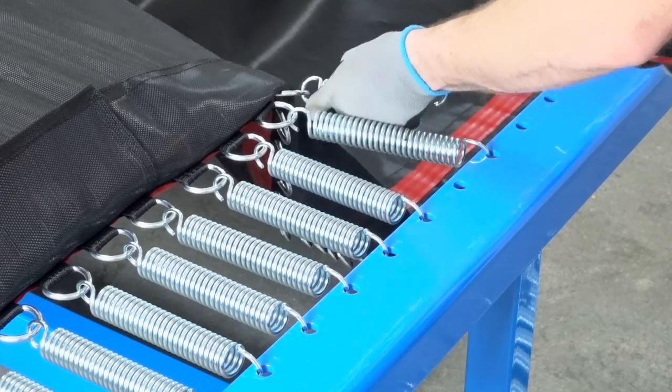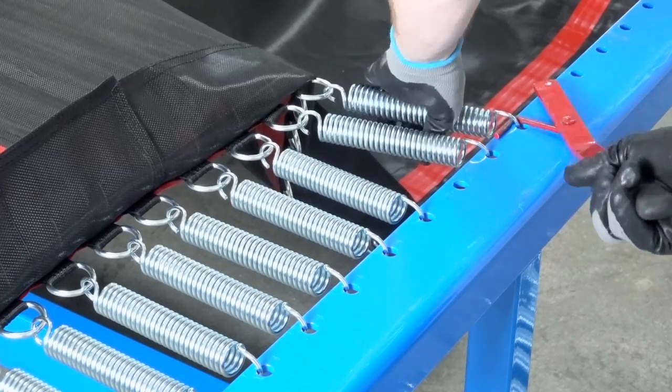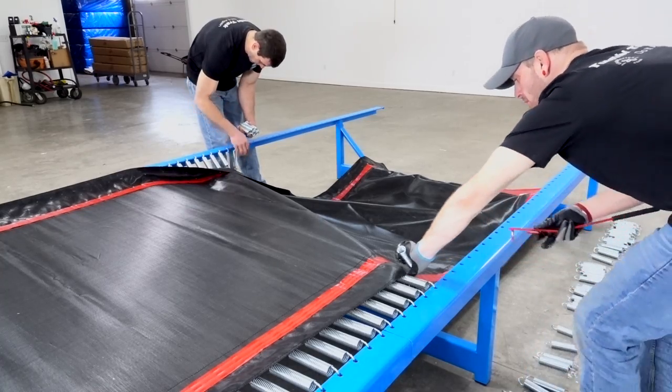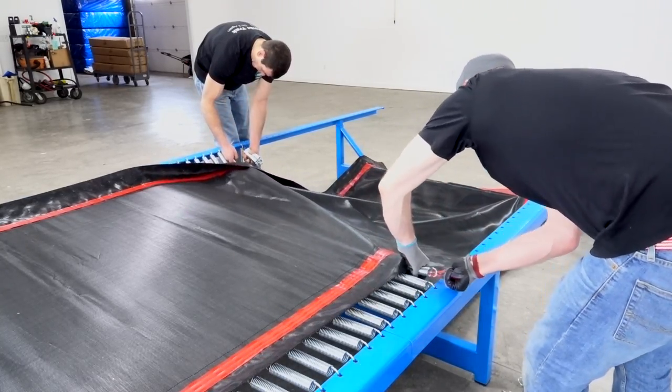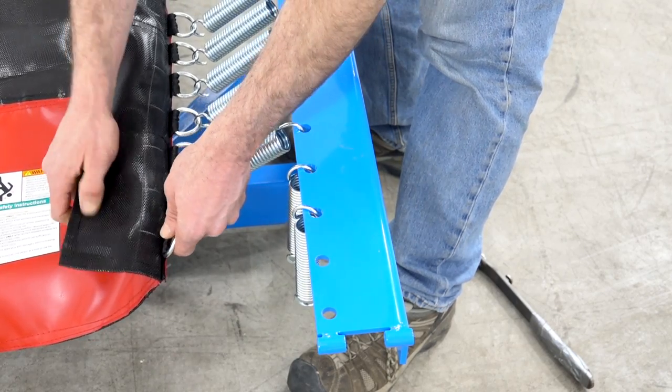When springing the bed with the spring tool, be sure no one is standing directly across from you in case the spring slips off. Allow the first person to stay seven to ten springs ahead of the second person using the spring tool. The first person will spring all the way to the end of the tumble track bed, making sure no D-rings are skipped.